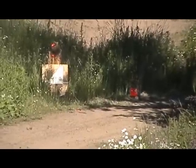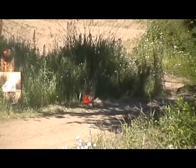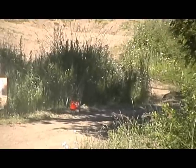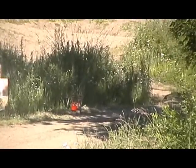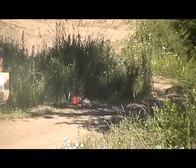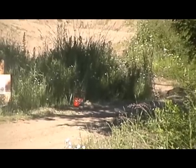K-98. I love it when a plan comes together. This K-98 is on autopilot — it'll shoot itself.